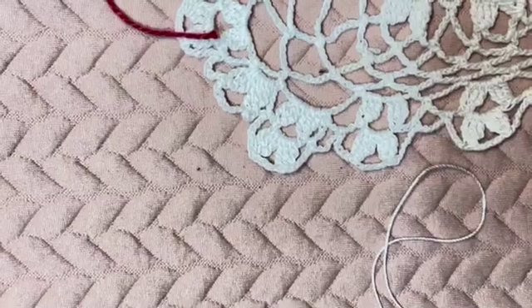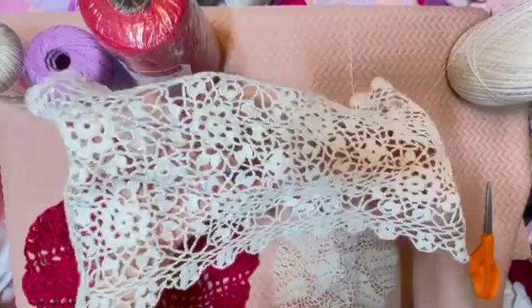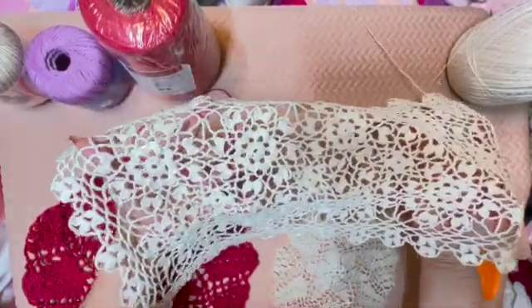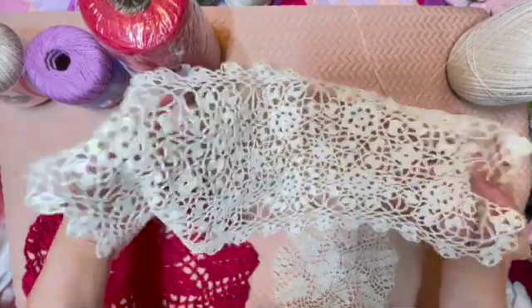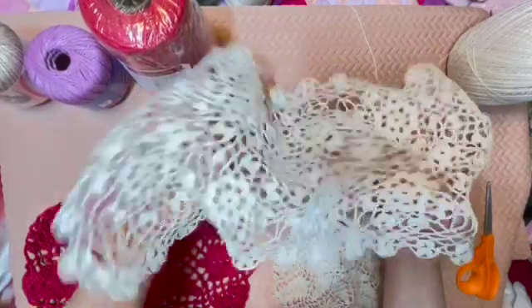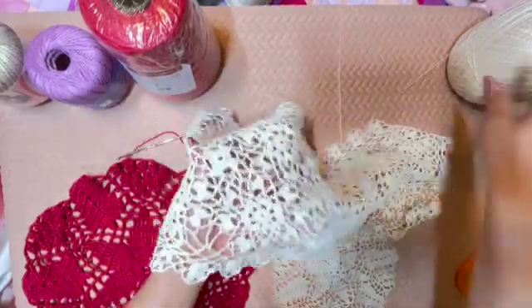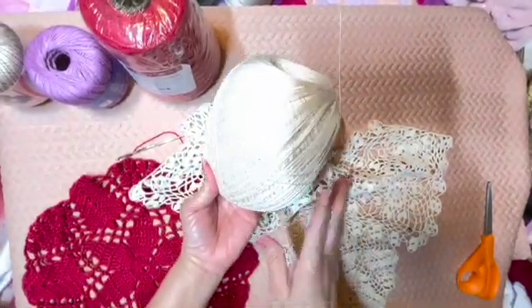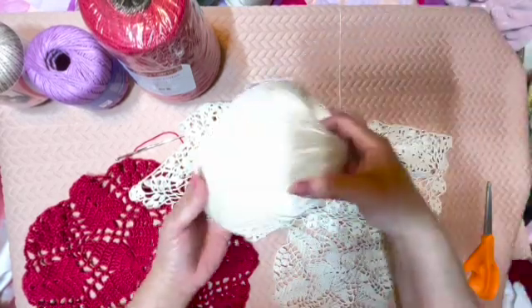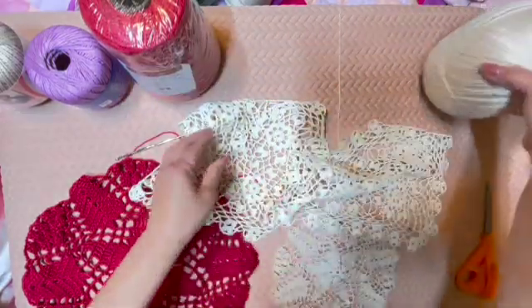Then there is a finer size of crochet thread which produces a more delicate lace, such as this one. This is made up of size ten thread — size ten is usually what is used in those antique laces that you find in antique crocheted lace. I have this one but I lost the label; this is a size ten thread. The disadvantage of size ten thread is that it takes a long time to make one piece.